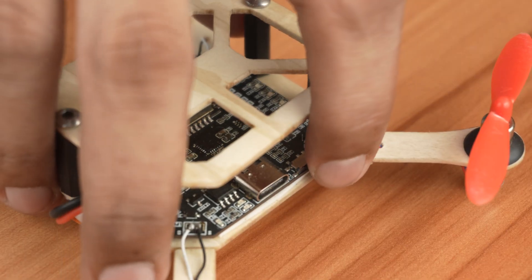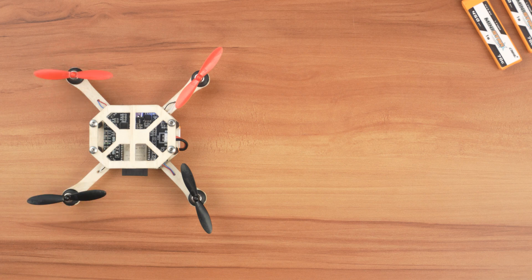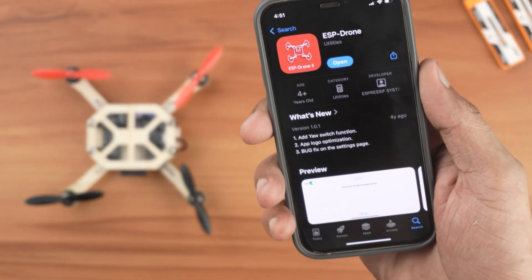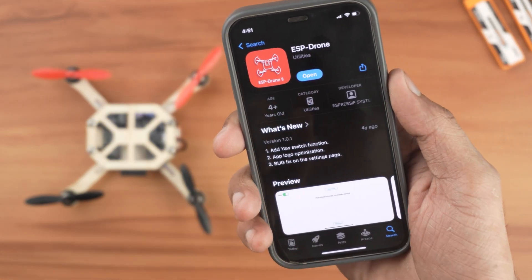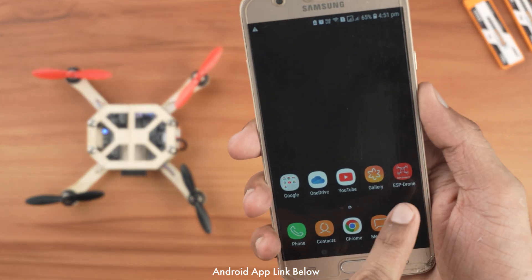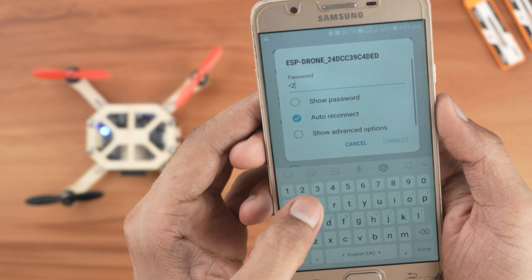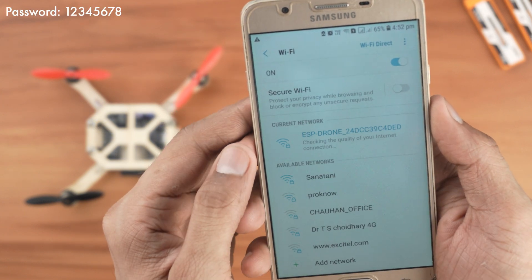Now place the drone on a flat surface and power it up. When the blue LED starts blinking, that means the drone has completed calibration and created a Wi-Fi hotspot. For iOS, download the ESP drone app from the App Store. For Android, the app link is in the description. Now connect your phone to the drone's Wi-Fi. The password is 12345678.